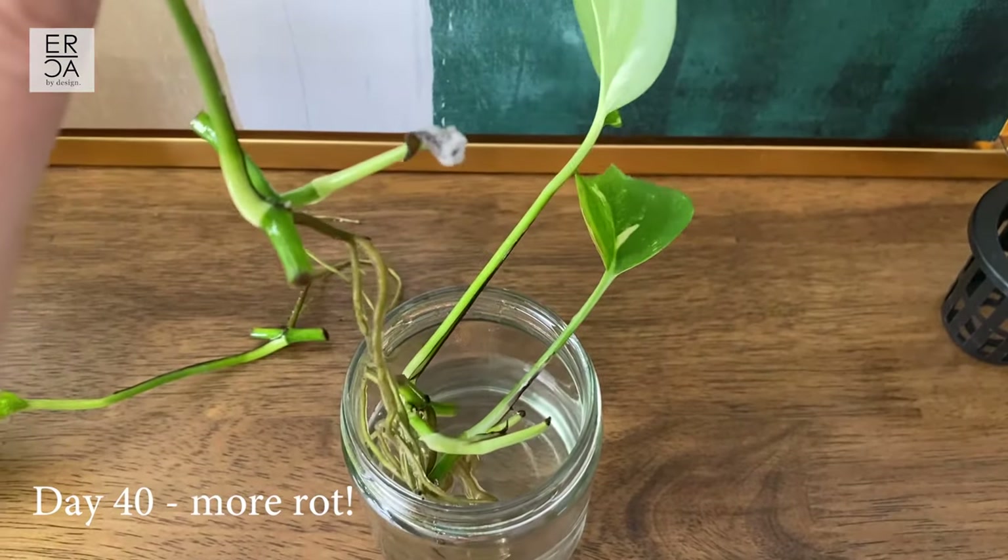The roots are looking a lot healthier today — the hydrogen peroxide worked really well. I divided the plants into two jars. Looking back at the footage from when I started, the plant has grown out quite a bit and shot out a lot of new leaves. I want to combine the two today into a larger pot, using a net pot and a container with leka — clay pebbles — instead of soil. Leka is less messy and easier to manage for indoor houseplants.